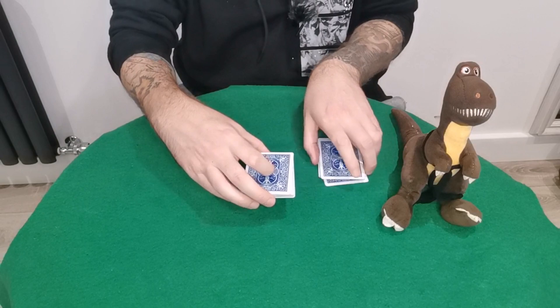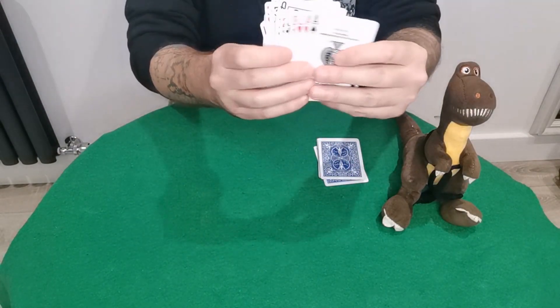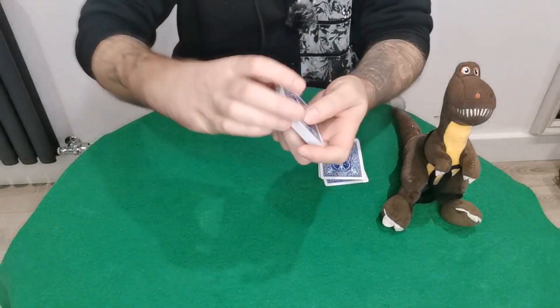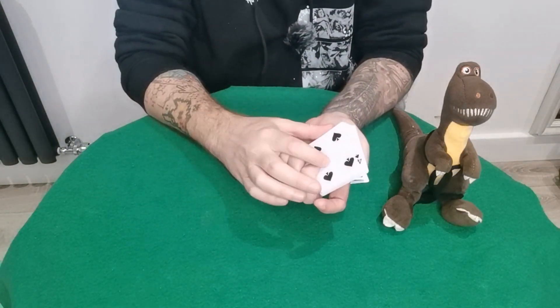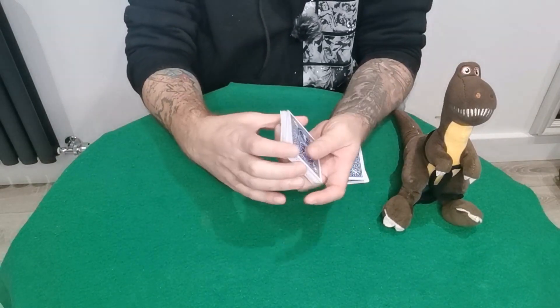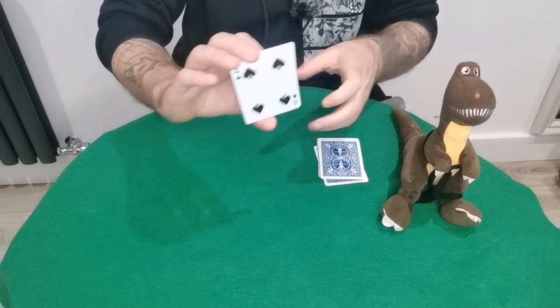Let's say they pick this back. You can say, 'Okay, we're just going to go through the cards — say stop whenever you see a card you like.' Let's say they stop right there; that's their card. Now you can shuffle this back, making sure you keep their card. Their card is now in the 26th position. You can shuffle as much as you want, maintaining it at the bottom.